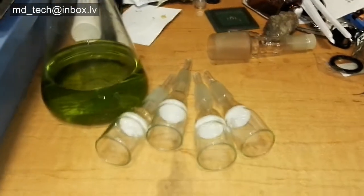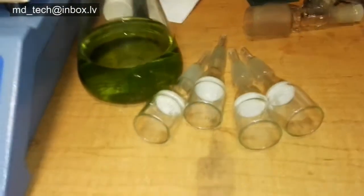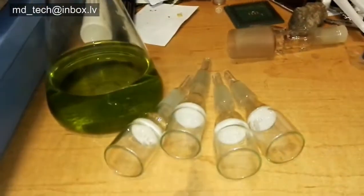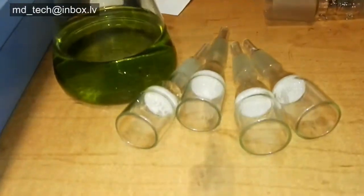Hi, I upgraded my vacuum scrubber reactor. I use glass filters for vacuum filtration of gold, palladium, and platinum water-soluble salts, and any other water-soluble salts.